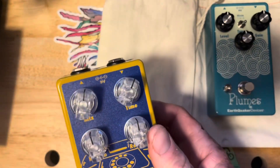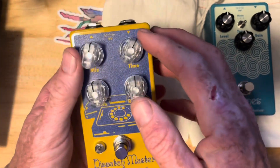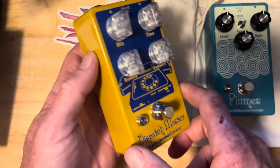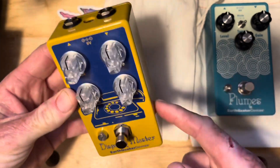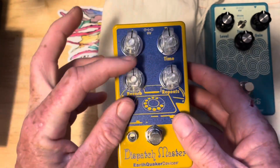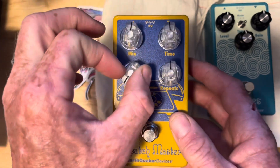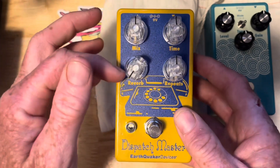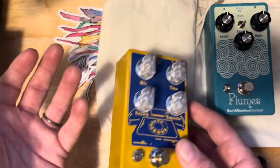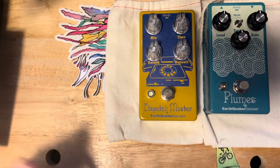This is an amazing pedal — one I was really looking forward to. To me, this is the only delay-reverb pedal you probably need if you just want one pedal. It's $200, same kind of housing as the Plumes — input, output, nine volt. There's a reverb-specific knob, and you can actually have this be a straight-up reverb pedal or a straight delay pedal.